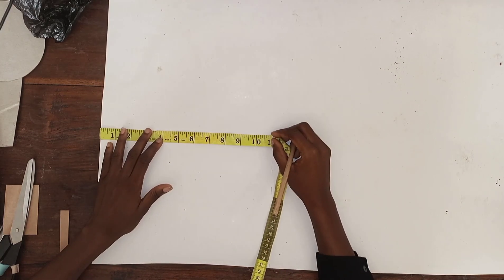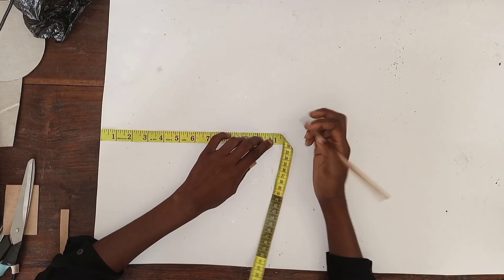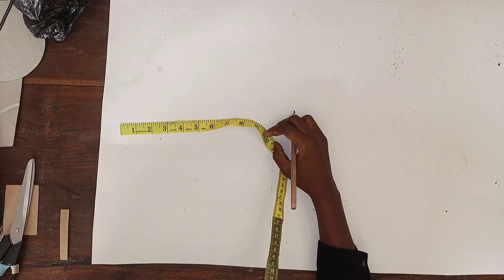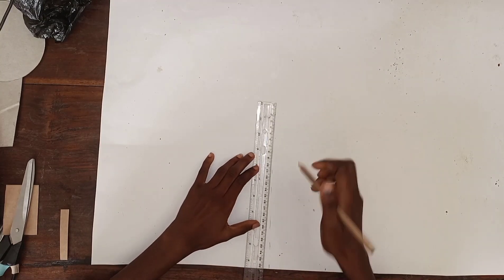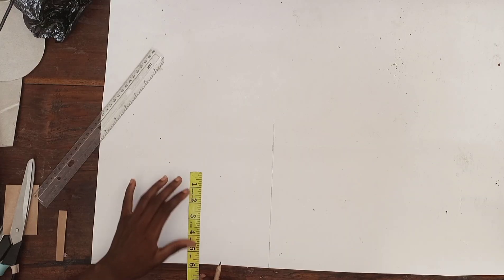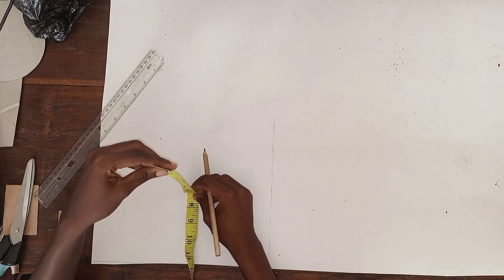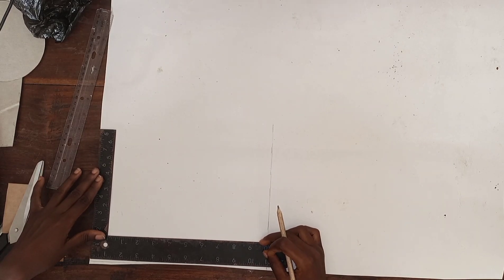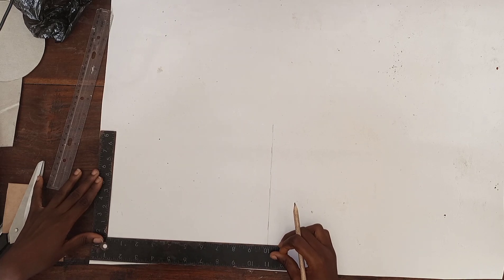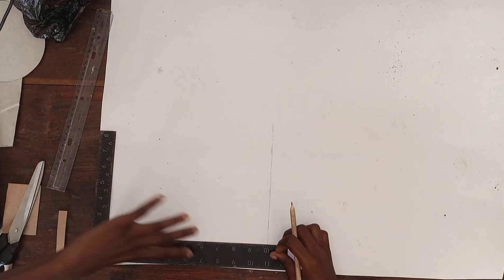I'm just marking that out now and straightening out my lines — that's the width. I'm trying to see how tall I want my bag to be, straightening out the lower part of my pattern paper so my pattern won't have any off measurements.